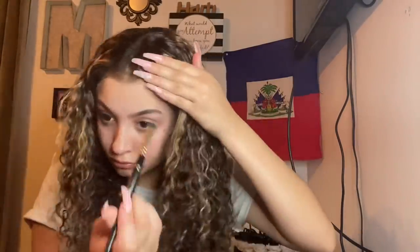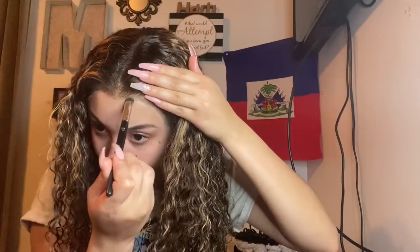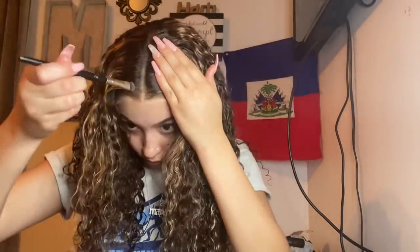I went ahead and took my powder to start shading in that lace to make it look more like my skin color. I just do that with the powder and you're about to look bomb. Of course, add some to the middle part too — we want that to show, baby.